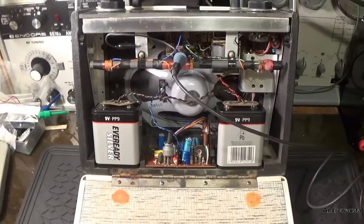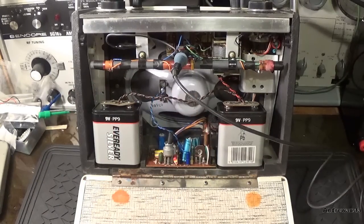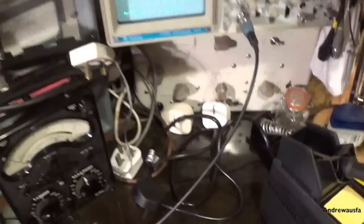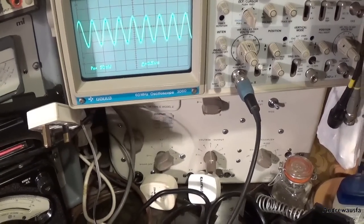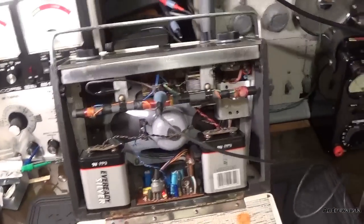Next we're going to check for a local oscillator signal using a scope. Again, this is in the Hacker Herald, just to show you what it should look like. If you can see that - oops, it's not doing very well is it. So that's what a local oscillator signal should look like.